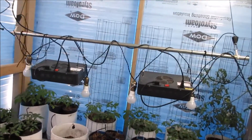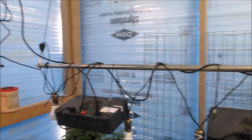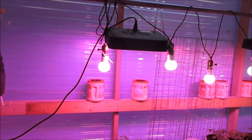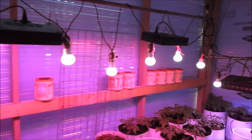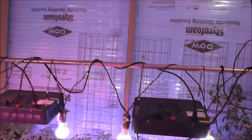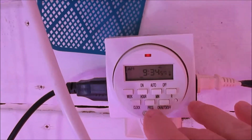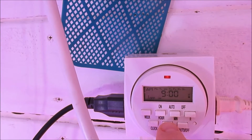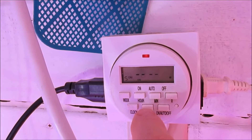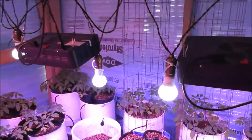Let me turn the lighting on to show you what it looks like in here when lit with the foam up. The lights are controlled by timers: on from 6 to 9 AM, 10 AM to 1 PM, 2 to 5 PM, and 6 to 7 PM. That's 11 hours total of supplemental LED lighting per day.